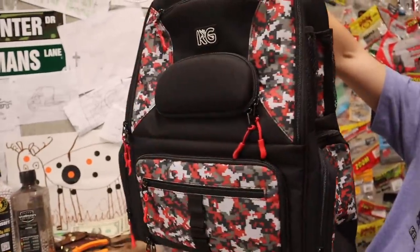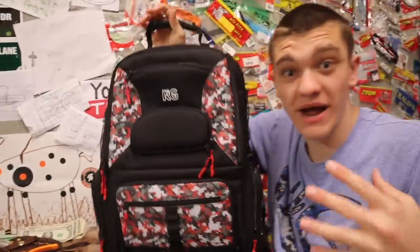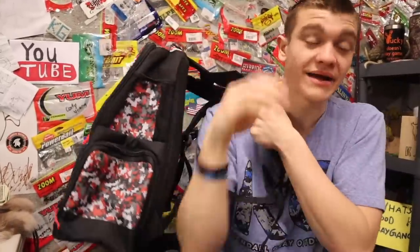It's a good little backpack — it is a machine. You'll be seeing me use that a ton, especially whenever I'm going to a backwoods pond and I have to hop fences. This is going to be my best bet because I can just put it on my back and go.